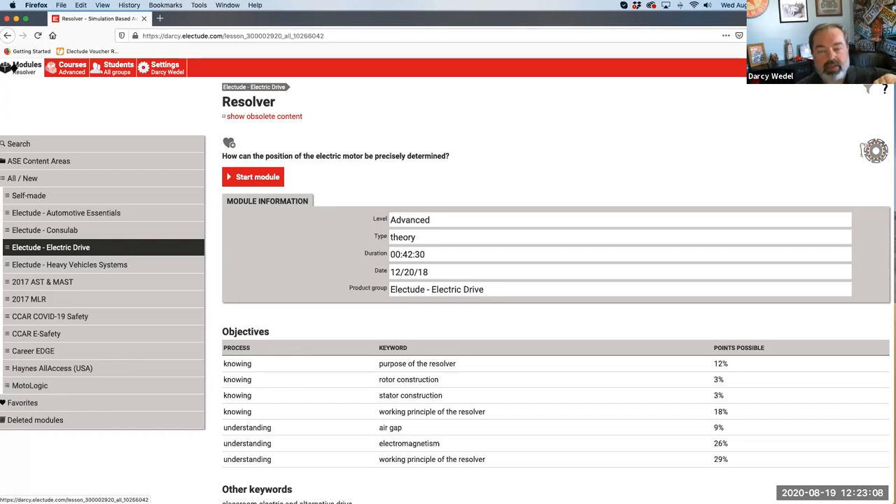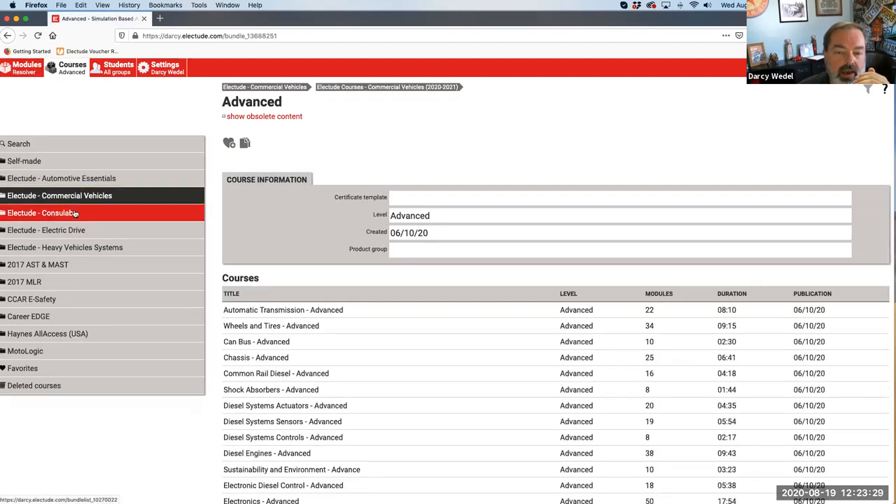If we set Canvas aside - if you're already integrated you'll have to access Electude through Canvas, but once you're in here - once they get your Canvas fixed up and you're able to get in and launch it, you'll be able to go to courses and have access to what products you purchased: automotive essentials, electric drive, heavy vehicles. Right now nobody has partner products on their site. So if you wanted to keep Modal Logic or Hanes C Car, that's going to have to be a separate purchase from each campus.